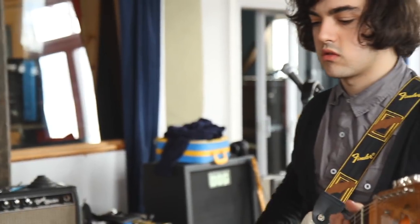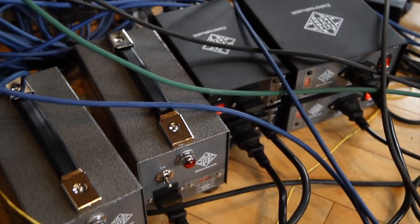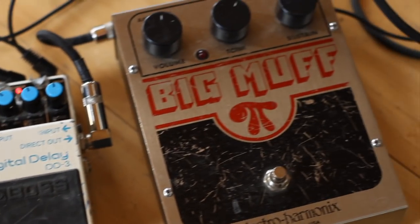The song we recorded is called Phantom. Phantom definitely had in mind power pop bands in the 90s that were doing really big guitars.